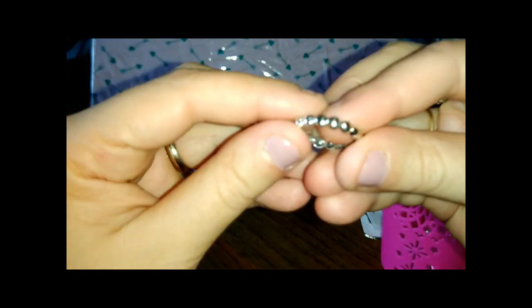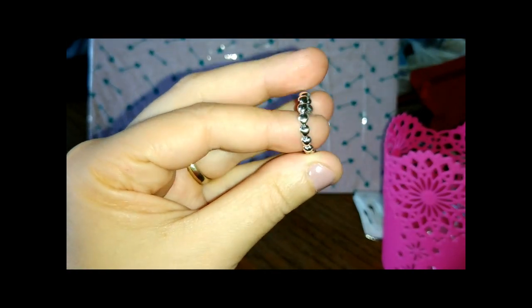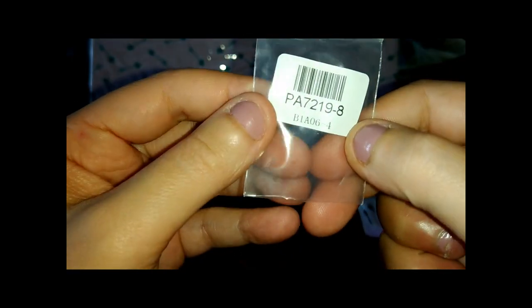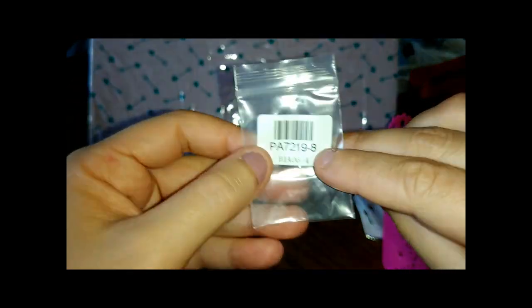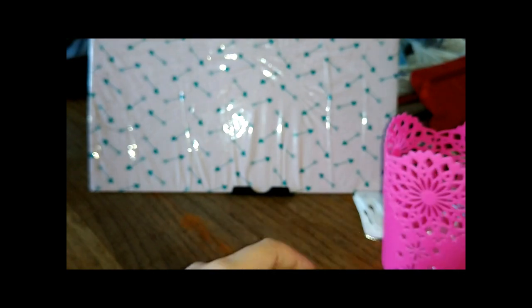Non l'ho ancora visto nemmeno io. È quello con le palline. Sono tanti cuoricini ravvicinati. La misura l'avevo presa bene, perché ho il misura-anelli. Non vorrei che questo fosse un 8. Io avevo preso il 7, veramente. Nell'altro dito ci sta un pochino meglio, quindi vabbè. Però è largo ragazzi. Io avevo preso un 7 con misura. Vabbè, andiamo avanti.